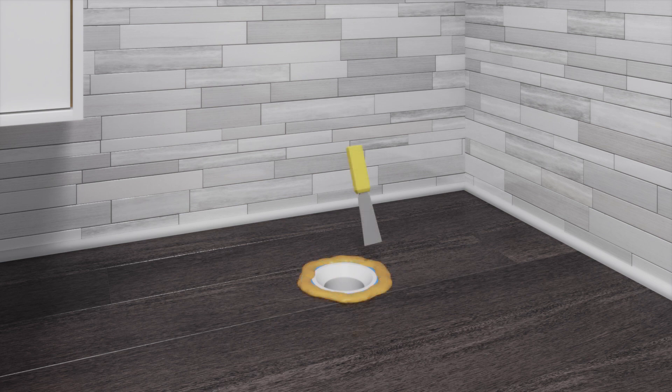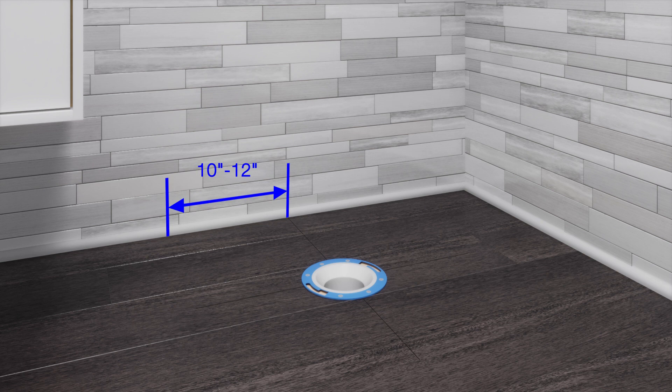Use a putty knife to remove the old wax ring from the floor flange. With a pencil, mark the center lines of the floor flange on the floor. Locate the water supply line 10 to 12 inches to the left of the center line mark and 3 to 6 inches above the finished floor. Install a water hammer arrestor to the supply line, then install the provided water supply stop.